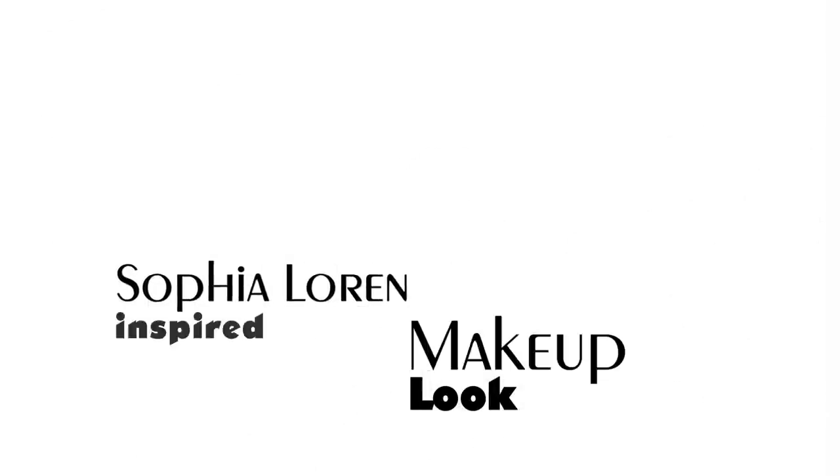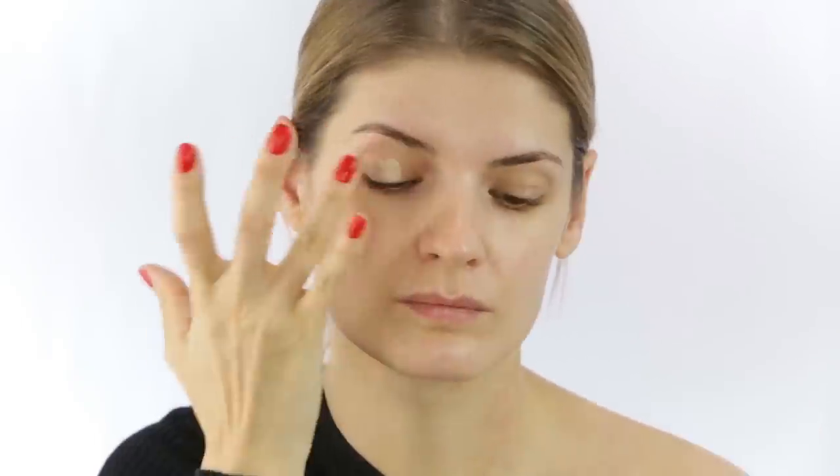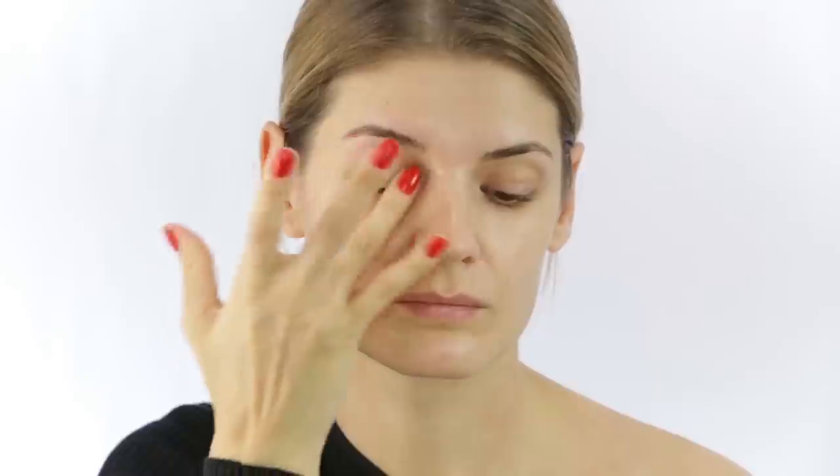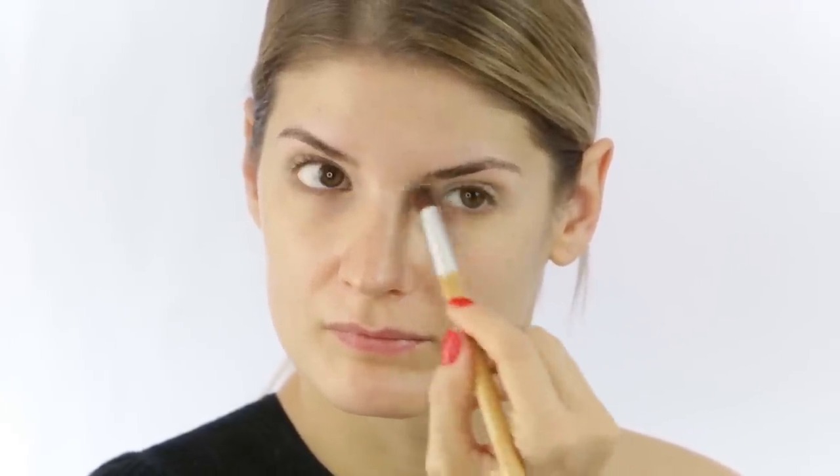Let's start by prepping our eyelids — this step is just insurance that the eyeshadows I'm going to put on top are not going to crease. Then set it with a powder; this one is from Bare Minerals and I like it because it's very fine milled. I am then applying a light base underneath my eyes.